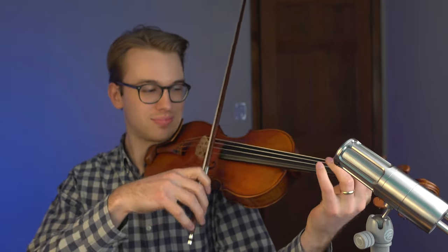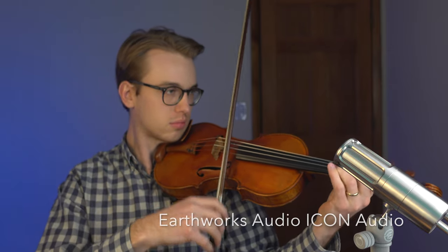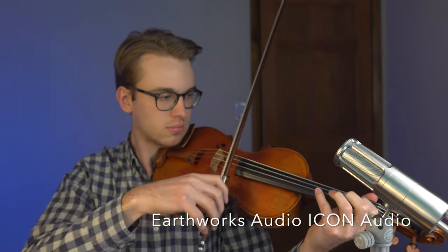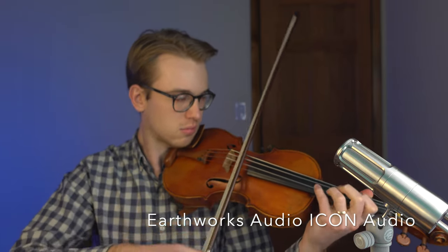Now that we've got the voice test out of the way, let's go ahead and use both mics and hear what they sound like in a string setting. Here we go. Now I have the Shure MV51 mic — let's see how it sounds with the violin.